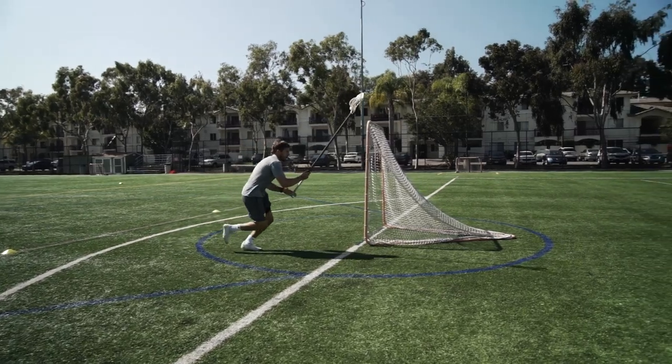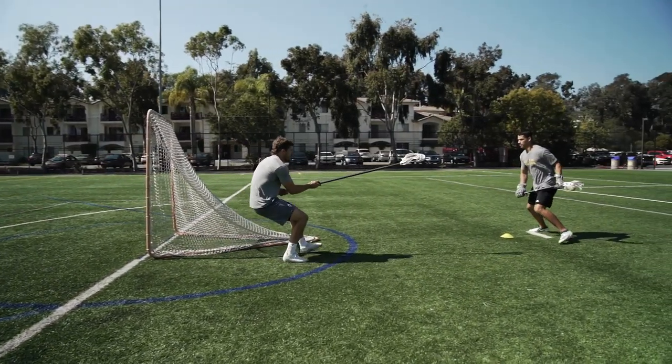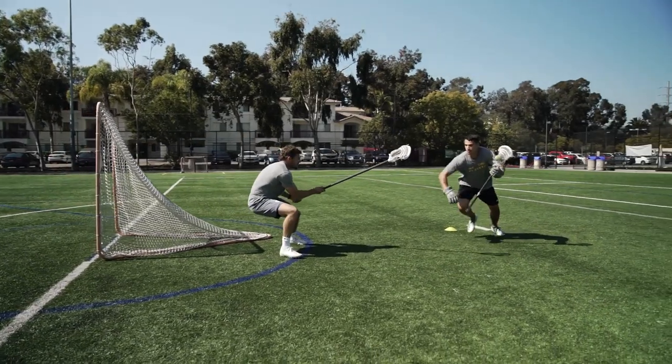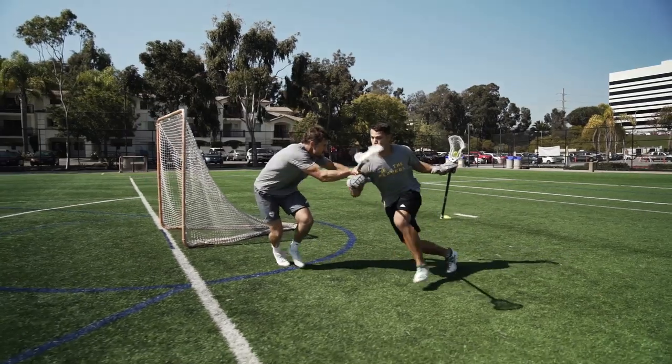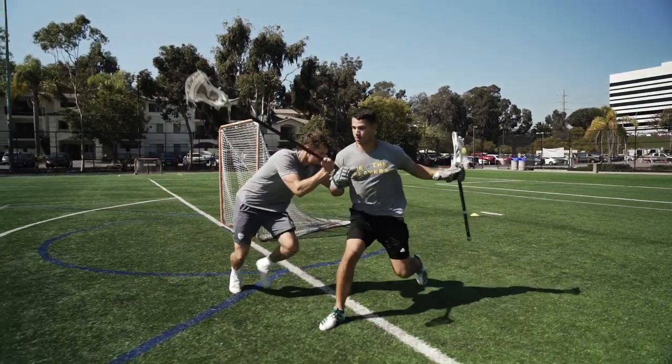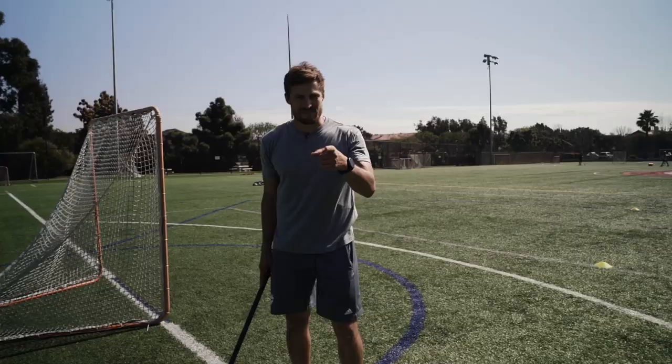This drill is going to be focused for close defensemen. You also can take this drill up top, so you can put two cones up at the alleys for alley dodges. But for right now, we're going to focus behind the goal. And that's the Get to the Cone Drill.